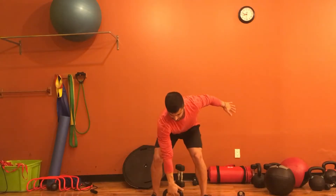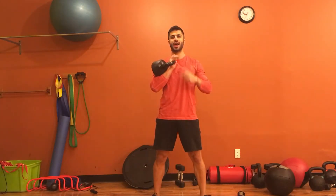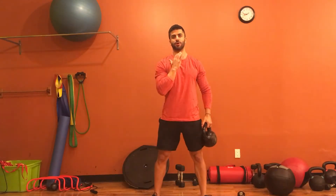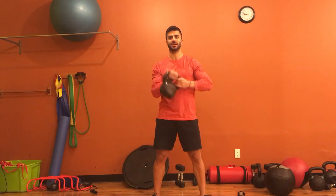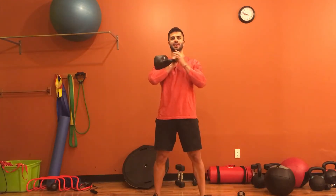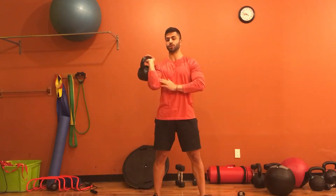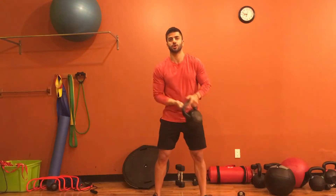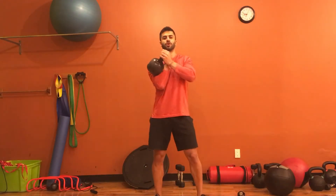When you clean the kettlebell up, you should have it in a position where your hand is quite relaxed — it's kind of sitting in a pocket created by having your elbow tucked against your side and your hand closer to your chest. It sits right in that little pocket, instead of out here where it could put pressure on your shoulder or elbow.